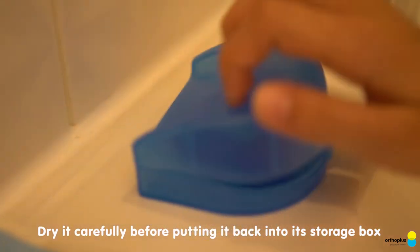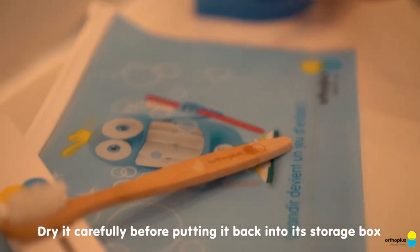Dry it carefully before putting it back into its storage box.